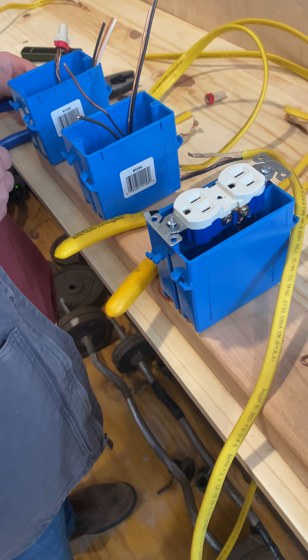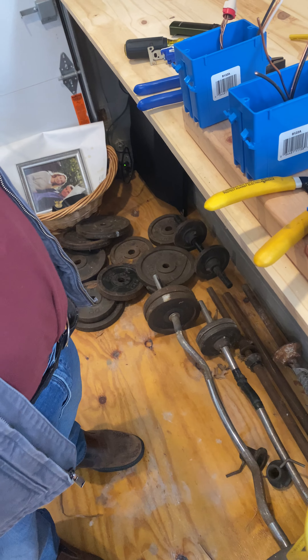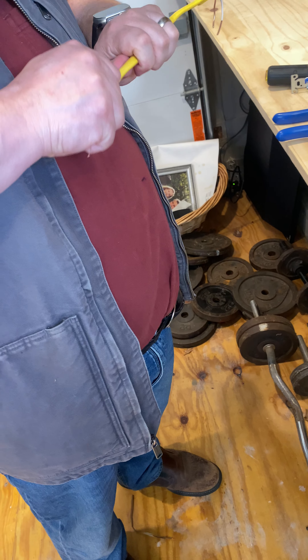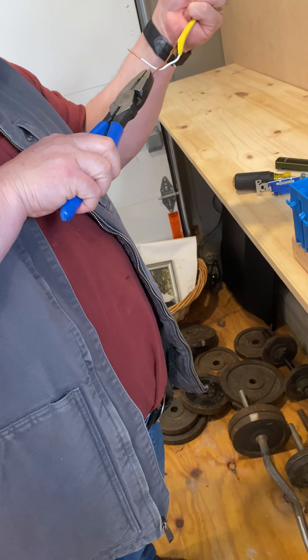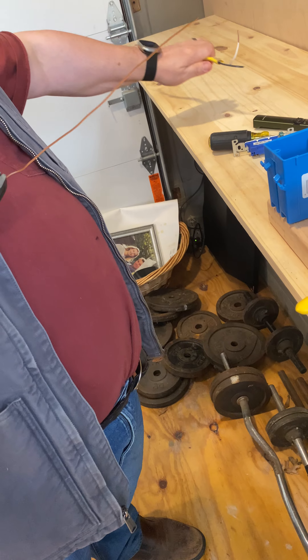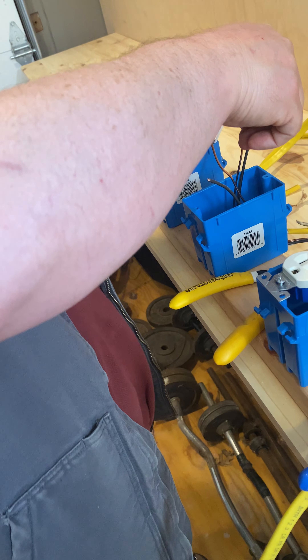Now this next one is going to be a little bit more complicated, but I promise you, even if you don't get it perfect this time, you will get it perfect in the future — it's a skill we all have to learn. The trade term is called a pigtail.